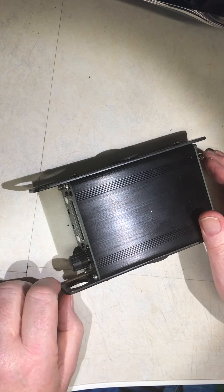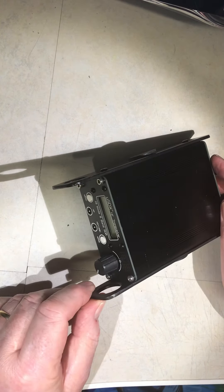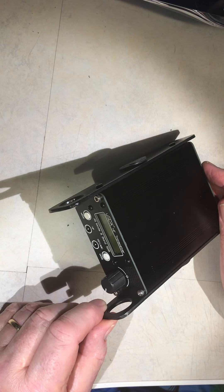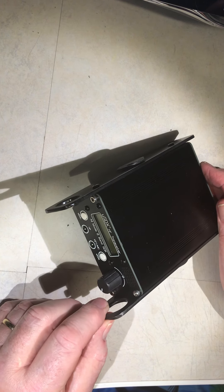Hello, Golf Zero Tango Alpha Alpha here. This is just a quick little video to show you some mods I've made to my recently acquired USDX micro transceiver. Fantastic little radio — it works perfectly well. I've tried it on all the HF bands. It gets out at about three and a half to four watts and reception is pretty damn good.